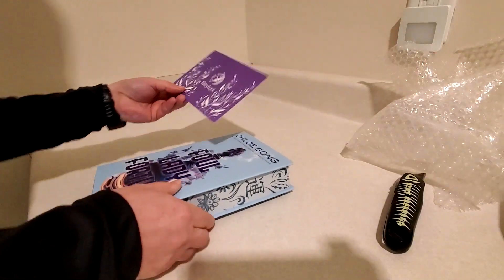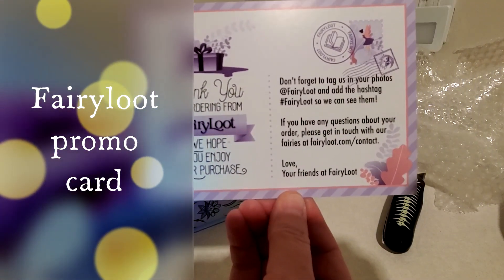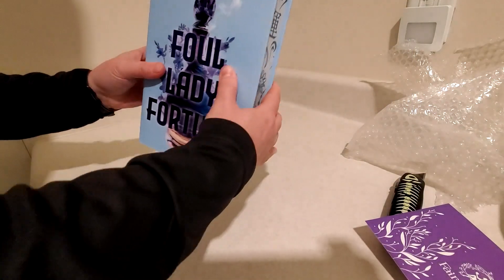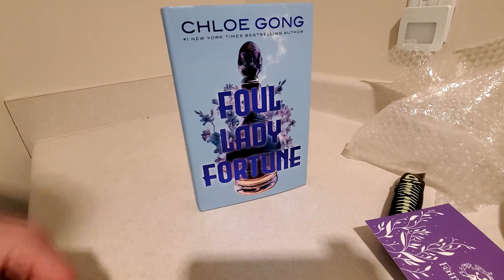Let's take a look and check the condition. This is the little Fairyloot promo card they've been putting in the boxes with all the pre-orders. At first glance, it looks okay. We've got a tiny little bend right there, but it doesn't look too bad at all.